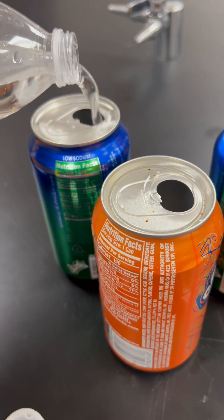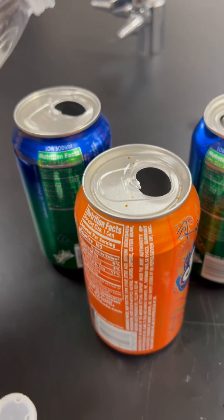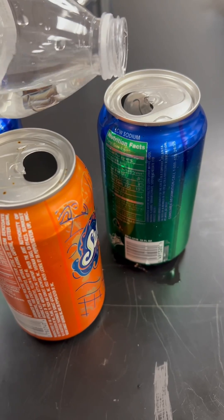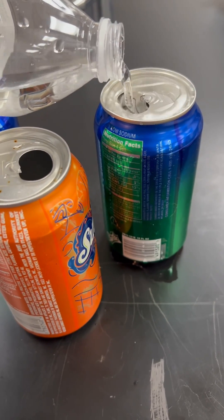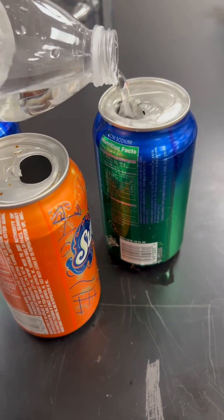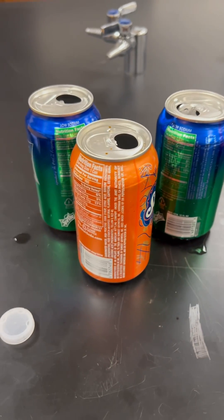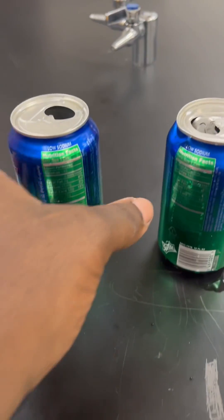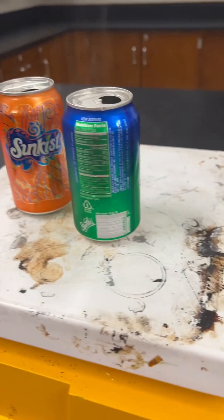You can use a hot plate or a stove — turn it on high temperature. After you fill the cans up with about a half inch of water, put them either on the stove or the hot plate so they can heat up. Be careful, don't burn yourself.